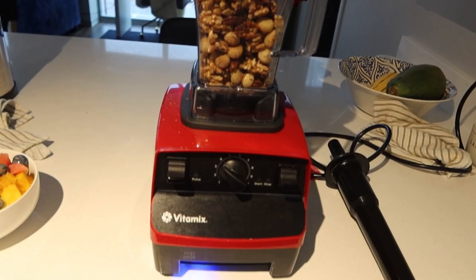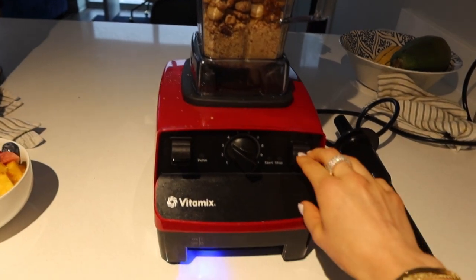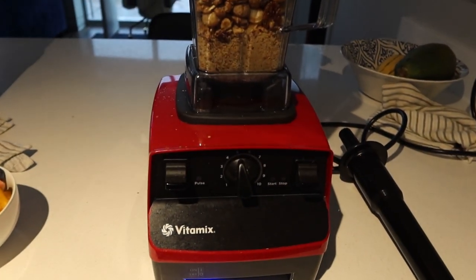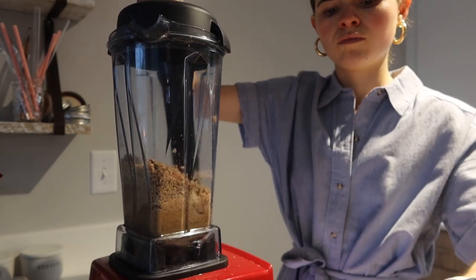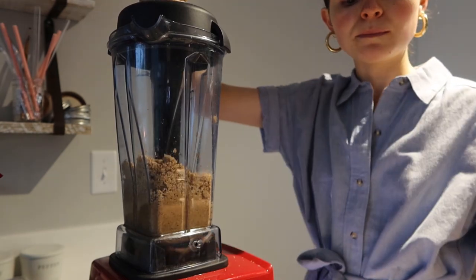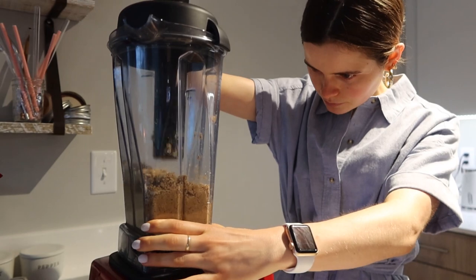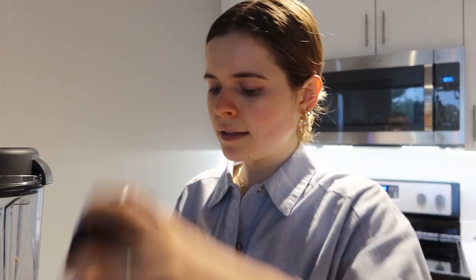We've got the nuts in my Vitamix and I've got it on in between three and four. I'm going to start getting it done. As you can see, I'm blending it but it's not getting as creamy as I want it to be — which I wasn't really expecting.